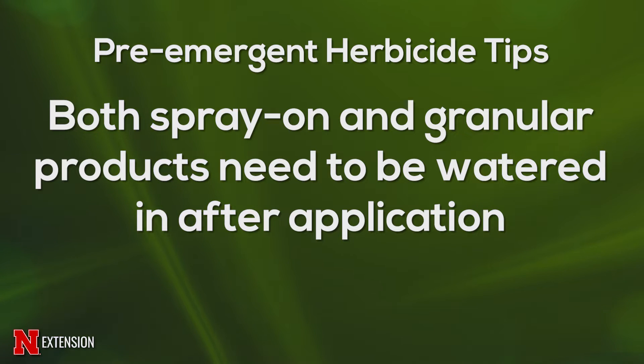Get it watered in as soon as you can. If you're using a sprayable product, make sure you get that watered in within 24 hours. A granular product gives you a lot more leeway because that product falls down below the grass and does a lot better.